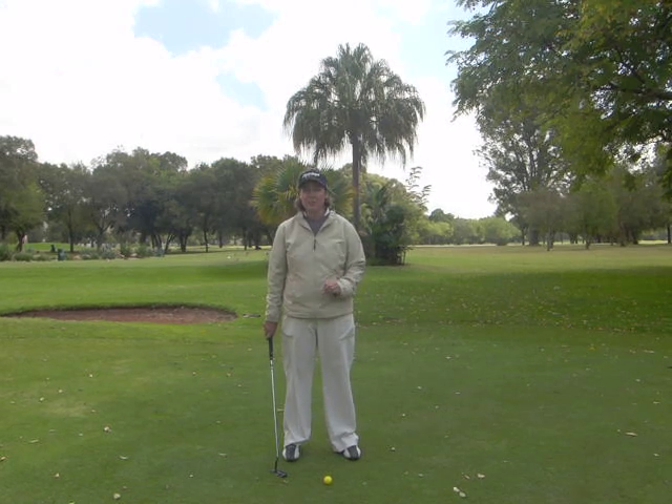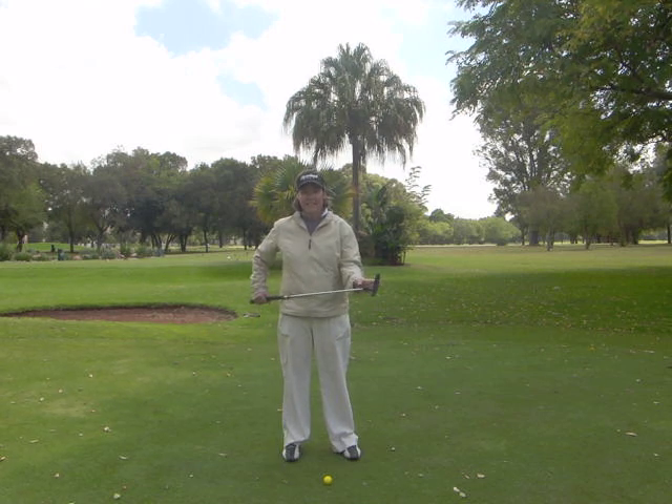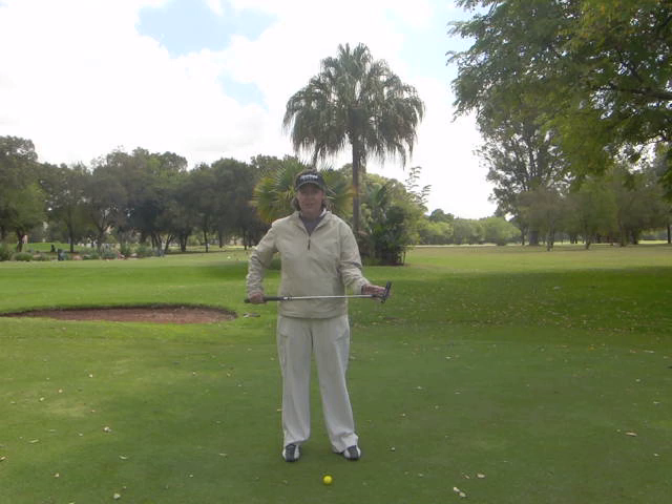If you follow some simple basics when you putt, your putting stats will improve. Three important basics would be to aim the putt ahead at the target. Remember, not the hole — the hole might not necessarily be your target. If the putt slopes, aim the putt ahead at the target.